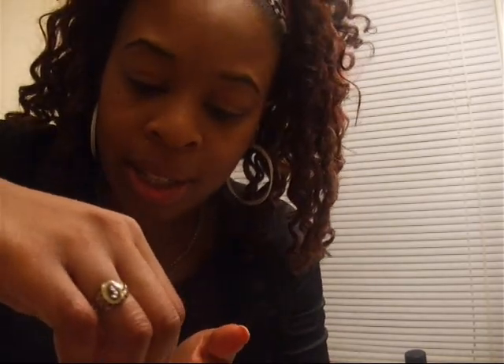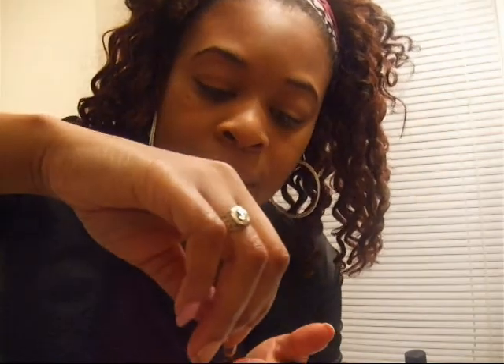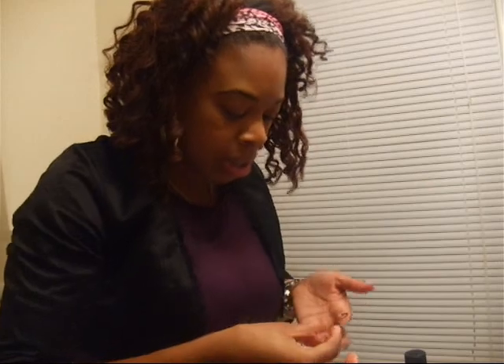I'm scared to touch them - I feel super concerned about being sanitary because they're going in my eye. This is what they look like. You can see that little black rim there - that black rim is what makes your eyes look bigger. It's also a little bit colored brown on the outside.